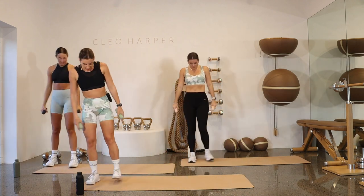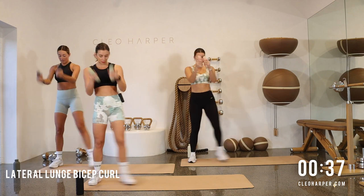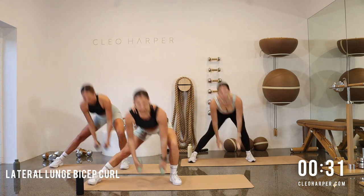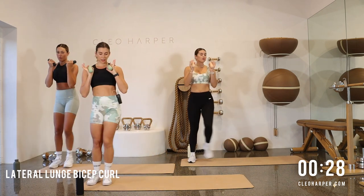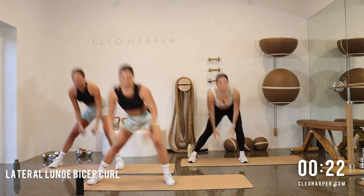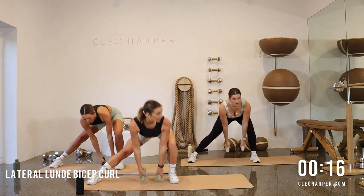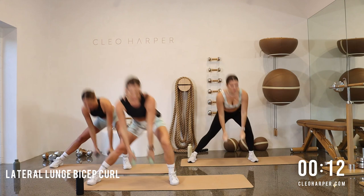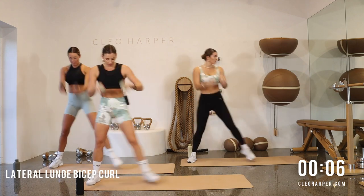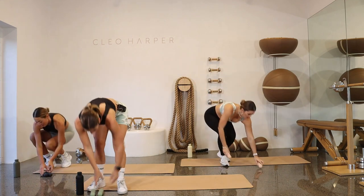Keep those dumbbells, roll it out, step all the way out, lunging down, curl your way up, lunge down, curl. All the way down, all the way up. Now as you step back, make sure you're lunging and you're feeling those sit bones, inner thighs and hamstrings switch on — rather than just a land and back up. Two and one, make your way down to the ground.